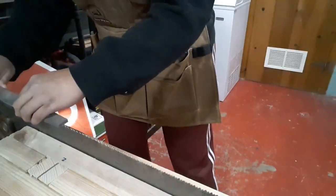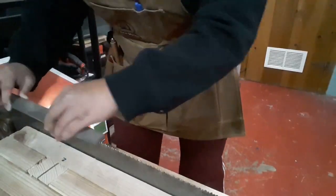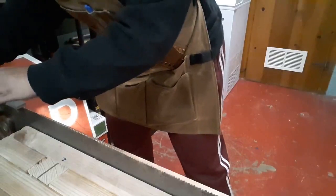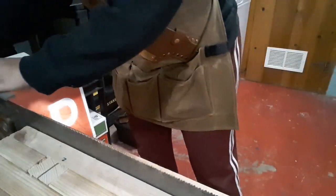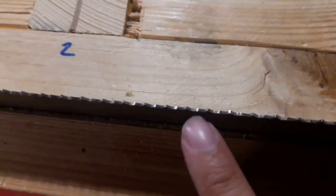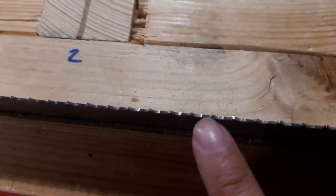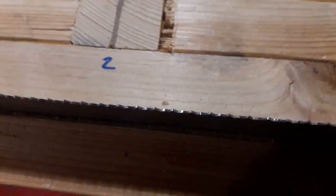So what you're looking for when jointing the teeth of your file is that every tooth has a shiny spot on it. That means every one of them are now at the same angle, assuming that you're keeping your file at a nice 90 degree angle. So there's some spots here where there is a shiny spot, no shiny spot, shiny spot, no shiny spot. So basically you got to keep going until they're all shiny.